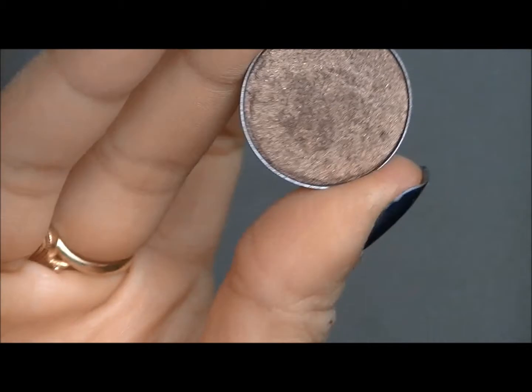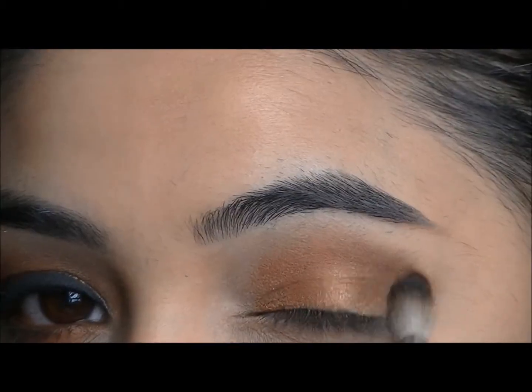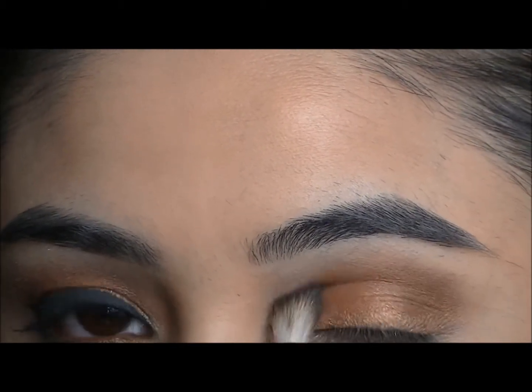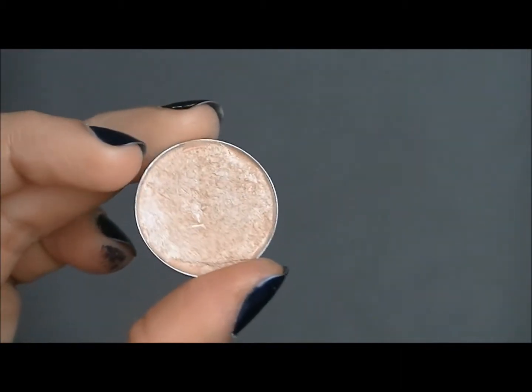After that you want to take a shimmery brown color, so I'm going to go into Mulch by MAC Cosmetics and blend that in as well into the crease. For my brow bone and inner corner highlight I'm going to use Rice Paper from MAC.